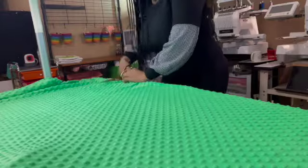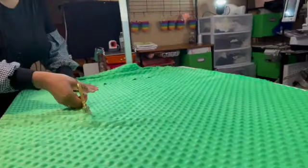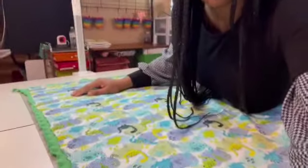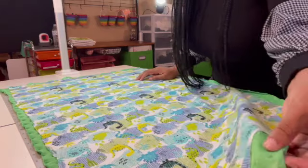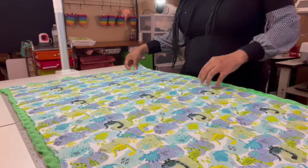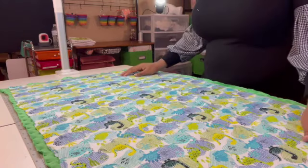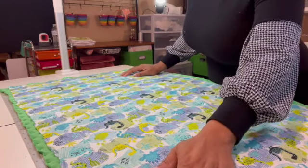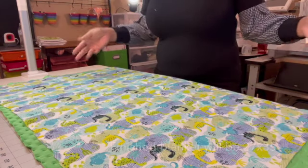Now I'm going to cut my minky. My minky fabric is going to be just a little bit bigger — about one inch more around — because it tends to shift, and you want to make sure that if there is some shifting you have enough coverage. It's going to be 28 inches wide and 36 inches long.